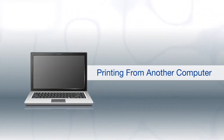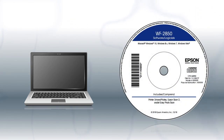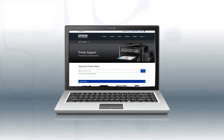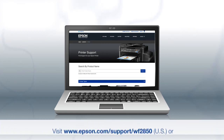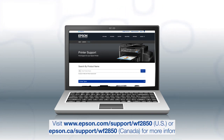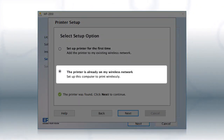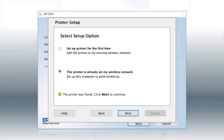If you want to print from another Windows computer, insert the CD that came with your printer. If you are using a Mac or your computer does not have a CD or DVD drive, download and run the product's software package from the Epson support site. At the setup screen, select the option indicating the printer is already on your wireless network, then follow the rest of the on-screen instructions to install the software. You can repeat this process for additional computers.